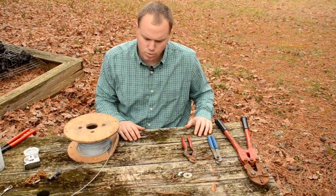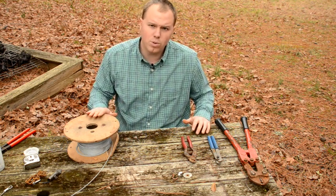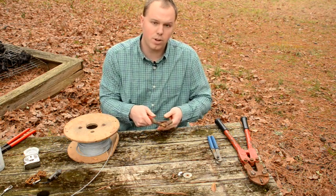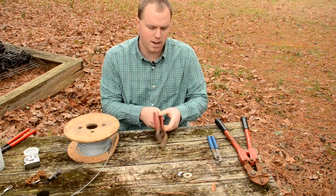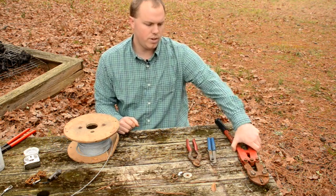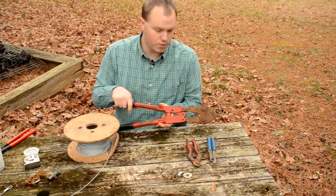There are a few basic tools you'll need. For making cable stakes, you're going to need a cable cutter. These spring-loaded cable cutters are pretty handy if you're going to be making a bunch of stakes. You'll also need an S-hook tool of some type, and a swaging tool — or swagging tool, whatever you want to call it.